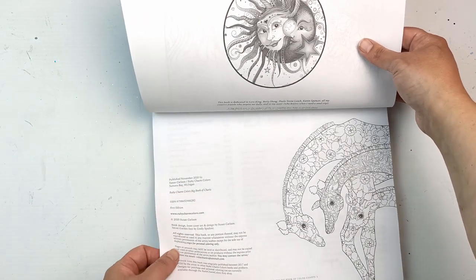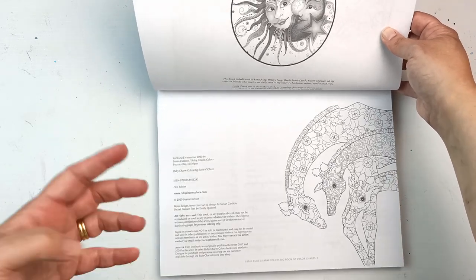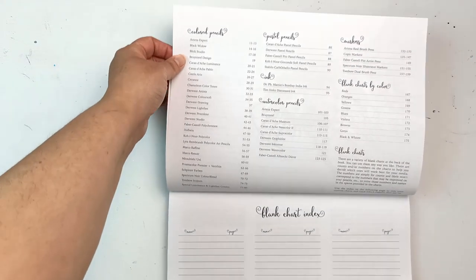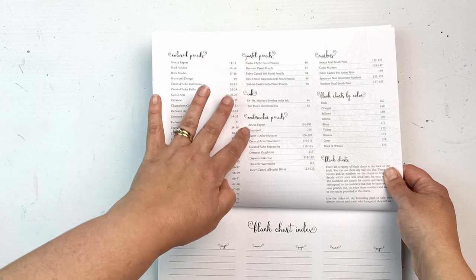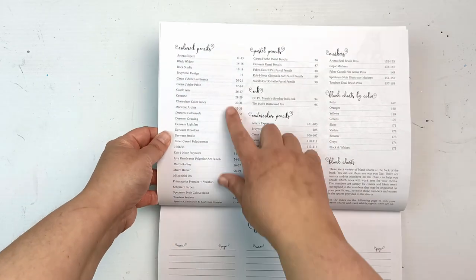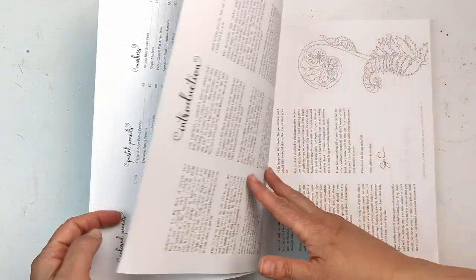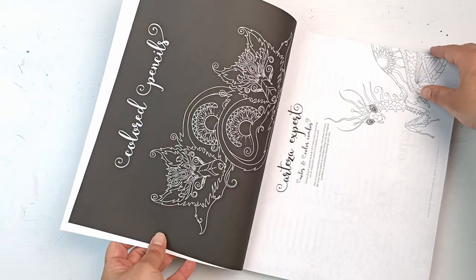I bought it as soon as it came out because I saw Color with Claire's video flipping through it - I'll link that below so you can see the whole book. I'm just going to do a quick one today. Basically in here she's got colored pencils, pastel pencils, inks, watercolor pencils, markers, and blank charts as well. I have a considerable number of these sets. The paper is quite thin so I'm really hoping it holds up well.